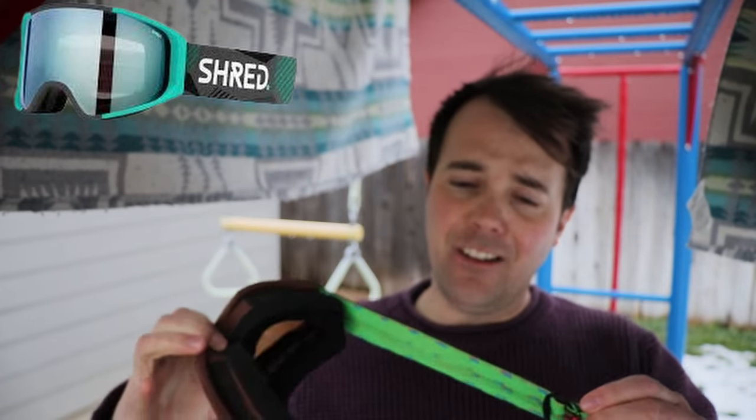I loved Shred goggles, I was a big fan back in the day. That was what I'd ask for as a big birthday or Christmas present. I still have two or three pairs kicking around as old backup goggles — in case of an emergency, you know, things you keep in the back of your bag. I think these are like the second or third generation that ever came out. I'm going to give you my opinion on Shred.